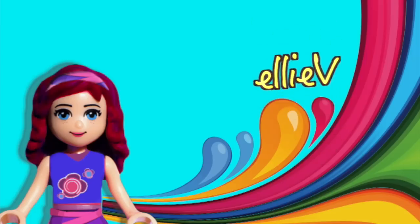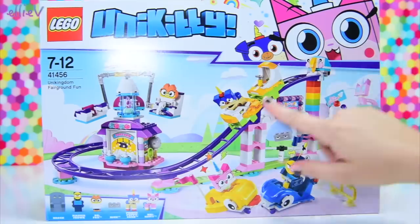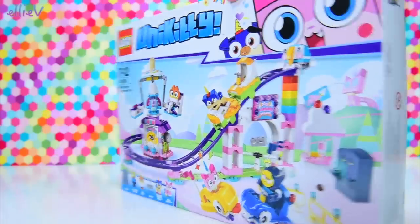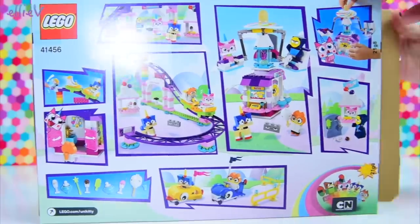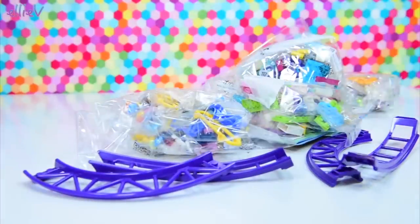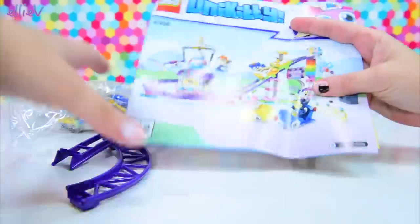Hello, welcome to LEV Toys. I have got my kitty fingernails on. So we're going to build a Unikitty set. This one is so cute — it's the Unikitty Fairground Fun Set. And there are all sorts of fun fairground things in here, as well as Unikitty characters, and a rollercoaster-y kind of thing too.